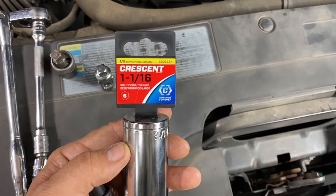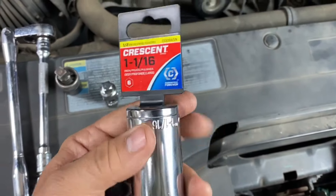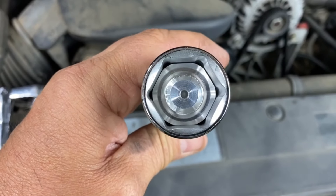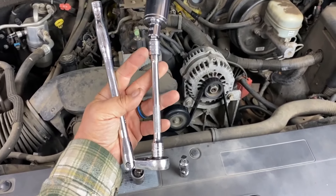To replace this it takes an inch and one-sixteenth, preferably a six-point socket, or you could also use a 27 millimeter socket. As you can see, this inch and one-sixteenth six-point is a pretty good fit — it's got a good grip on it. Here's my setup: I've got my flex head ratchet and my six inch extension.